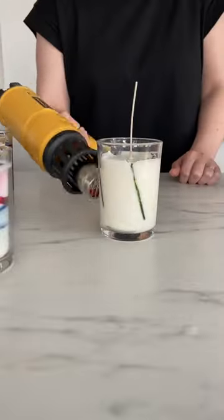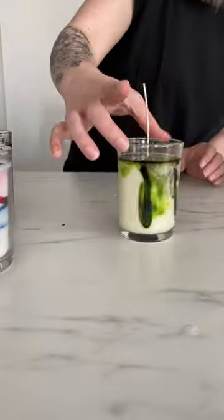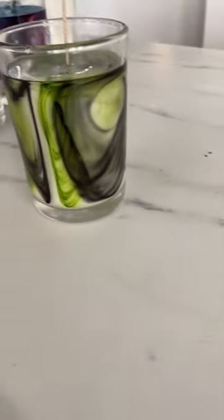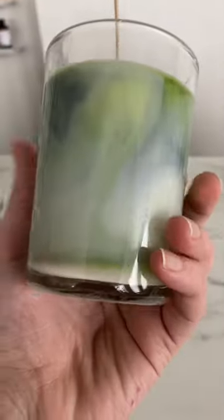Then take a heat gun to effectively melt the wax around that dye, allowing it to kind of bleed into each other. Then you give it a good swirl and allow it to settle, and you'll still capture a lot of this pattern in the wax.